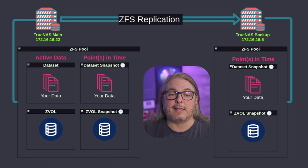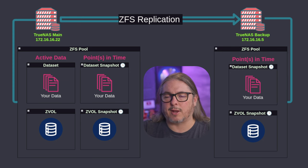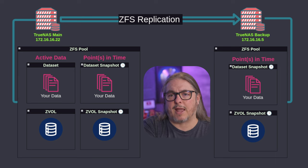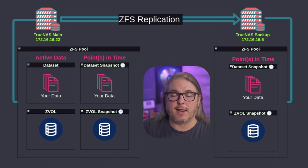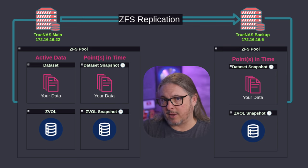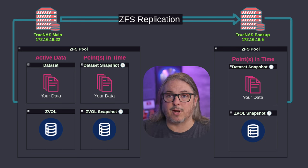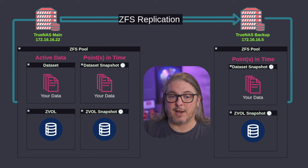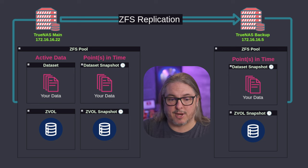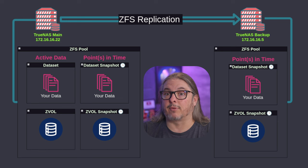The data you're sending is not the active data you're reading and writing — it is the point-in-time data created by snapshots. The process works by first setting up a snapshot task. The snapshot task creates a point-in-time snapshot of your data, and then each subsequent snapshot will only be the differential in change. Once we do the initial send, the subsequent snapshots sent to the destination system only need to send the block-level changes that have occurred.